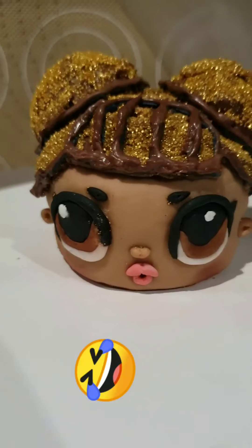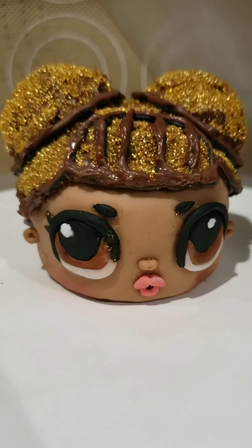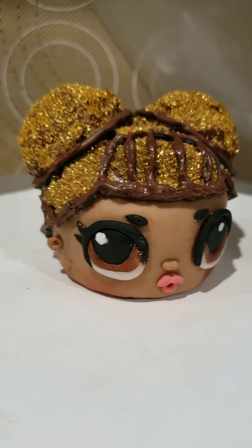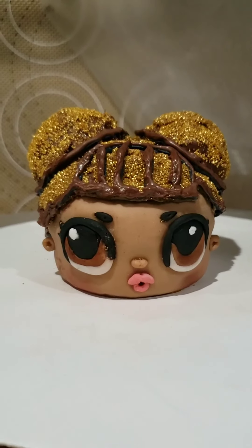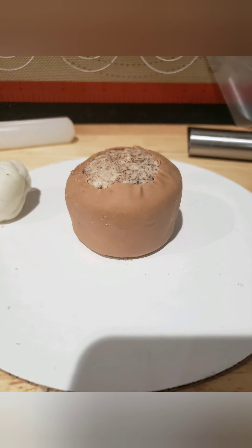Girl, the edges are gone — but we're gonna fix that though! Yes, this was really fun to make. Thank you.